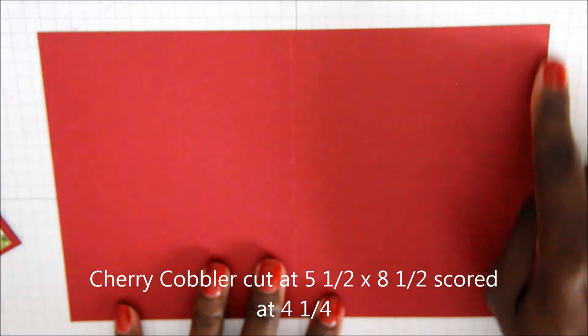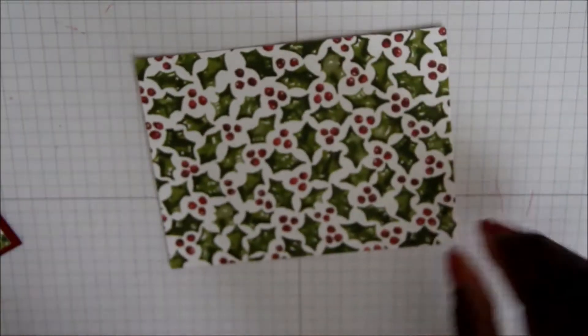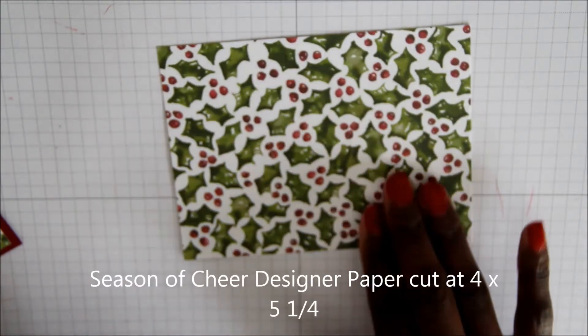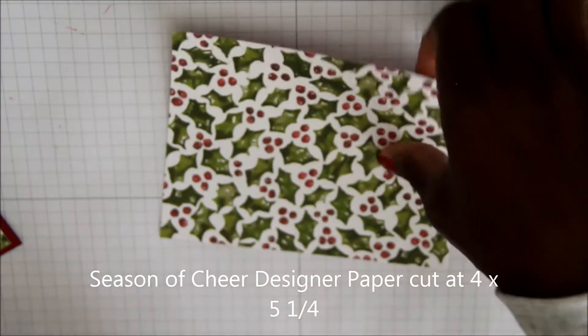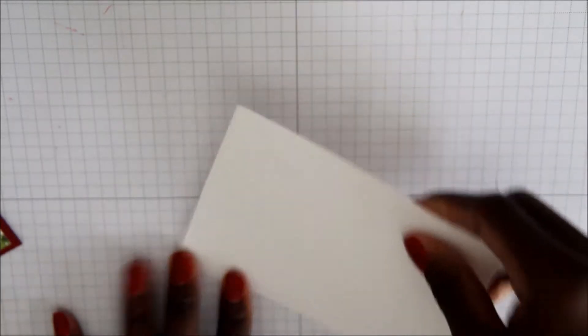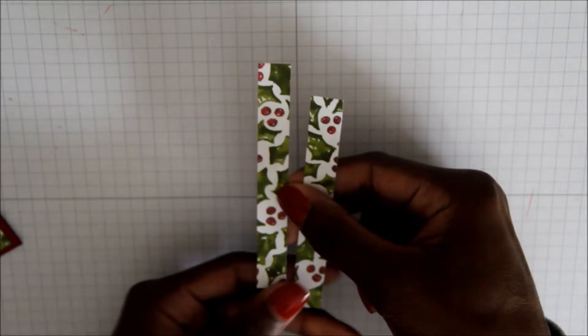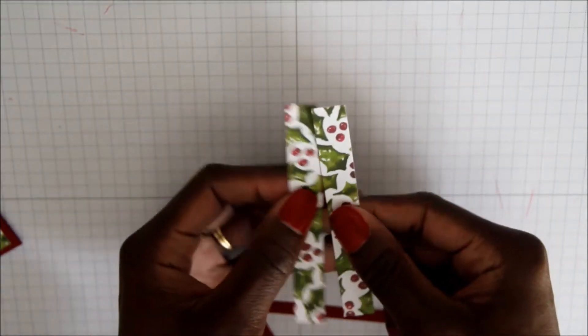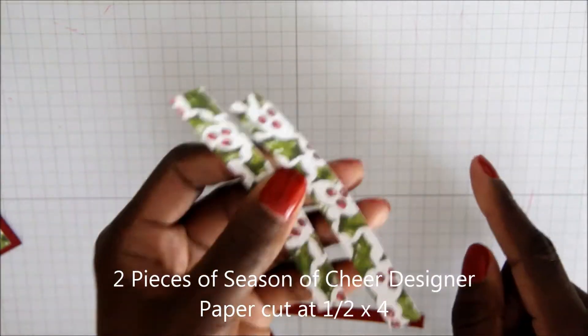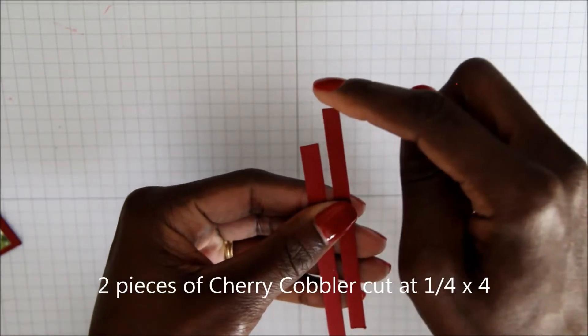For our card stock, we're going to need the following. We're going to need a piece of Cherry Cobbler cut at 5½ by 8½, scored at 4¼. We're also going to need a piece of the new Designer's Season of Cheer paper cut at 4 inches by 5¼. You'll need a piece of Whisper White cut at 3¾ by 5 inches. For the inside of the card, you'll need a piece of Whisper White cut at 4 inches by 5¼, and also two pieces of the Designer Series paper cut at 1½ by 4 inches, and two pieces of Cherry Cobbler cut at ¼ by 4 inches.